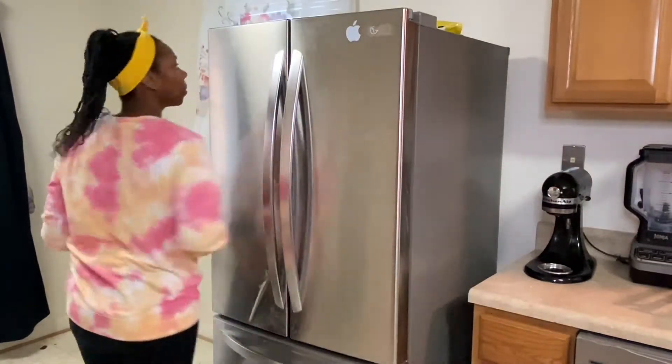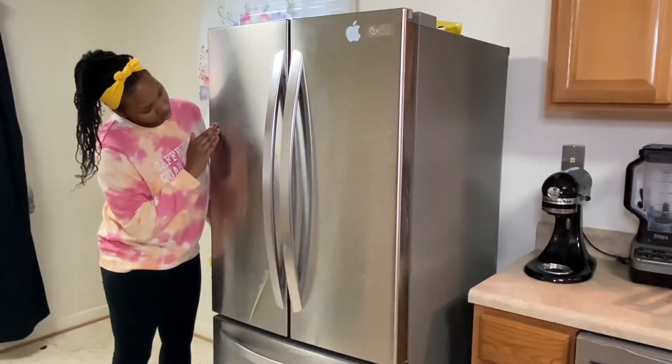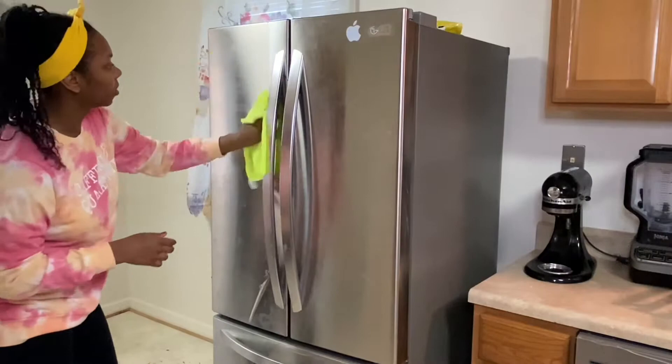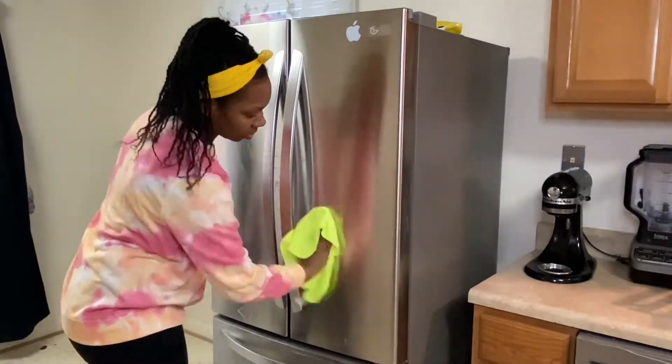Look at your fridge — we want to check the grain on this fridge. Is the grain going up and down or is it going across? By checking the grain, you have to wash with the grain, not against the grain. Mine is going across. Now let me tell you what I've done wrong.